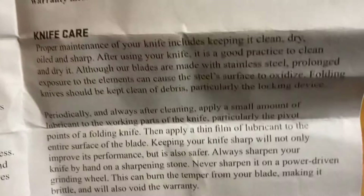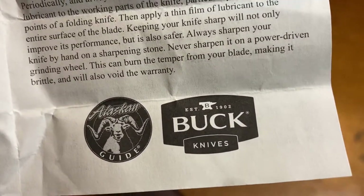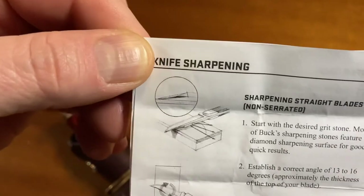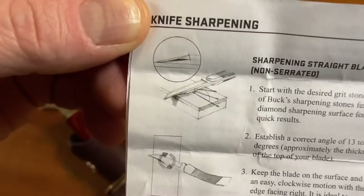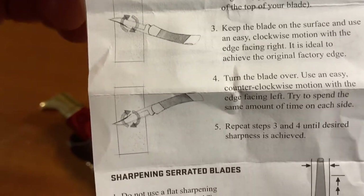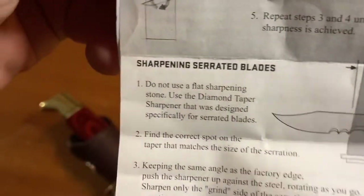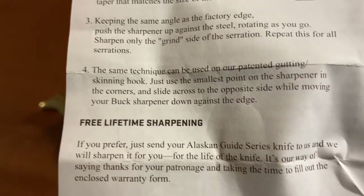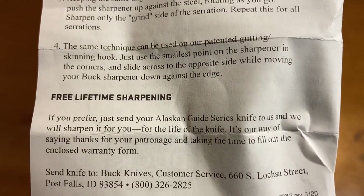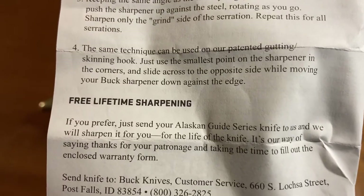Let's just split it down the middle and call it a 15-degree edge bevel on each side. There's a little bit on how to care for your knife, the Alaskan Guide logo, some tips on how to keep your knife sharp. Buck does offer lifetime sharpening with the Alaskan Guide Series — excellent, excellent service.